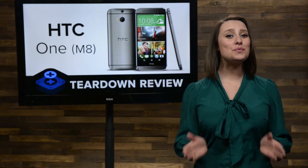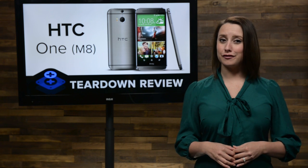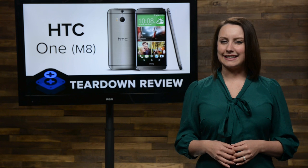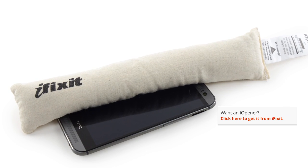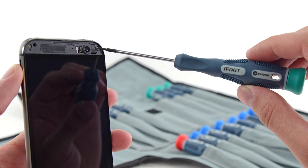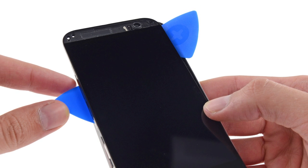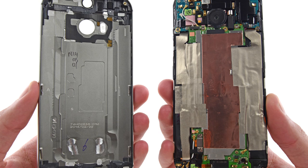Getting into the phone was easier said than done. After dealing with last year's model, we were prepared for a fight. Luckily, this version is slightly easier to open. Slightly. With our trusty eye-opener on hand to soften the adhesive, we used one of our prying picks to pry the small coverings on the top and bottom of the phone, which revealed six screws. Once we got those guys out, it just took some careful prying to get our first look inside the phone — as much as we could see given all the copper shielding tape.